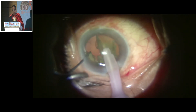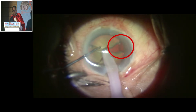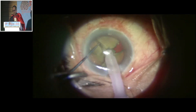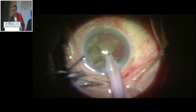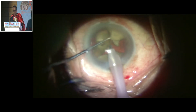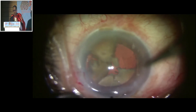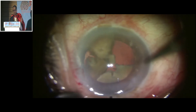Here again when I hold it, I find that there is some zonular dehiscence. So now my plan is to give some support to the bag. Either I go in for capsular hooks or I go in for a CTR. I decide to go in for a CTR to give the horizontal support, starting from the area of zonular dehiscence.